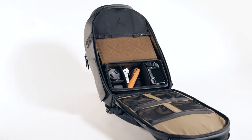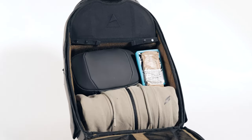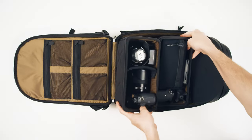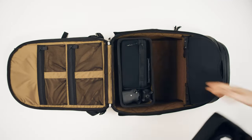The number one feature of this bag is its customization. The cubes, dividers, and adjustable ladder system give you unlimited possibilities. At checkout you can add dividers, one small cube, two small cubes, one large cube, or a combination of cubes to keep your systems built out to make swapping gear seamless.